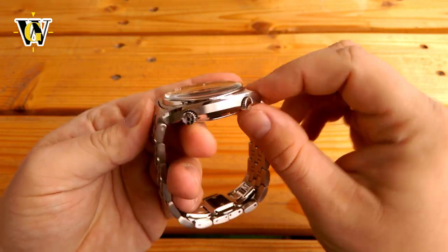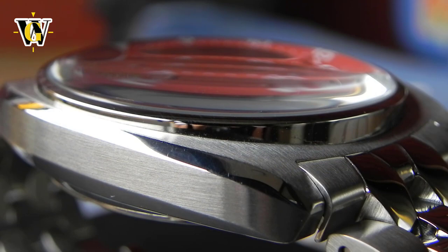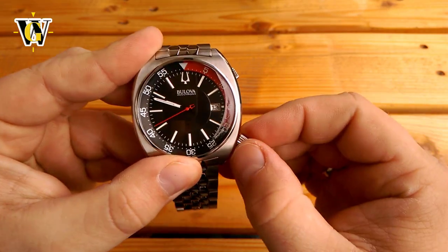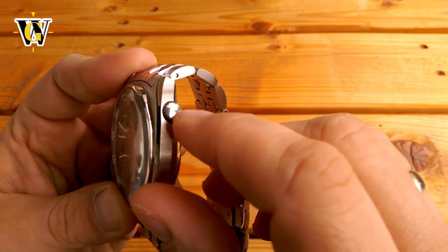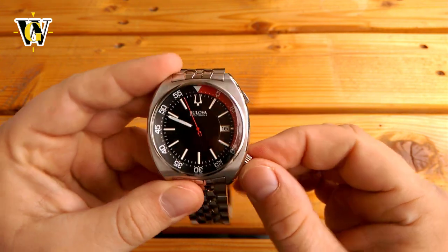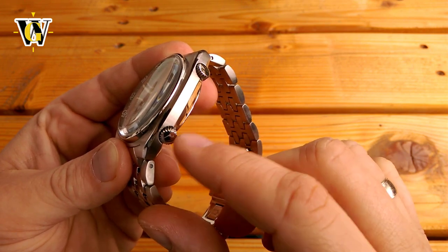The case, despite being too big for me, is wonderfully styled — an almost exact copy of the 1970s model. It features linear brushing on the top and sides with a nicely polished bevel in between. The watch features two crowns, with the lower one being screw-down and signed with the Bulova logo, used to set the date and time with a quick-set date function. The upper crown is not screw-down nor signed, and is used to operate the internal rotating bezel — not being signed clearly distinguishes it as less critical than the main crown.